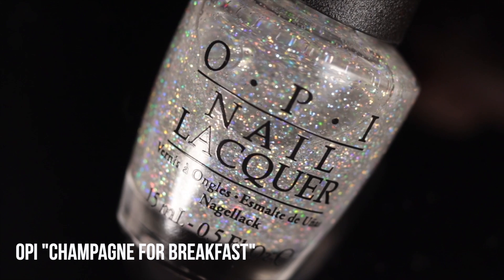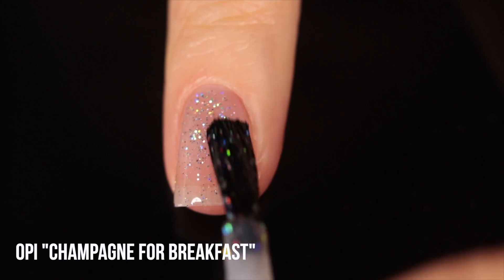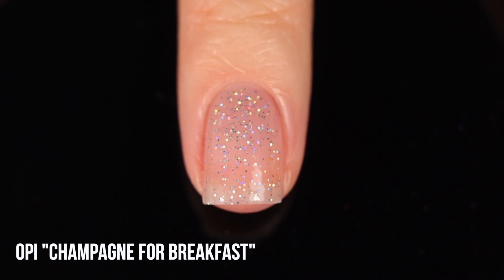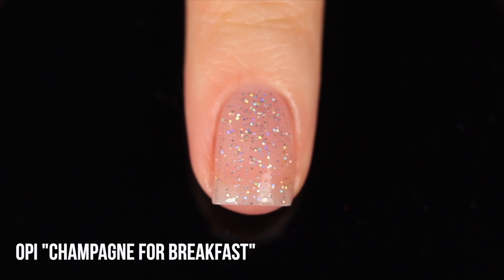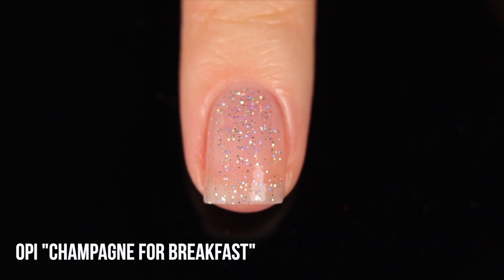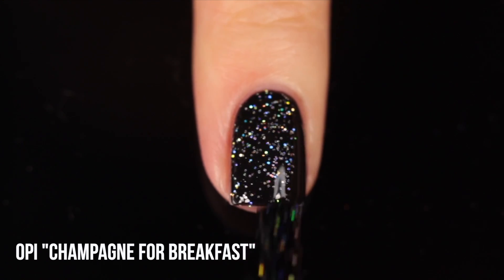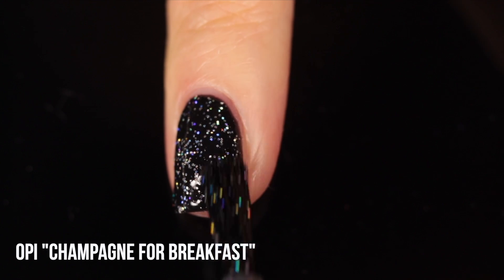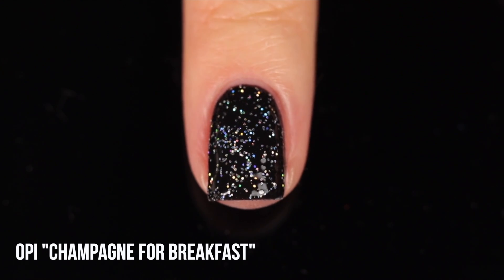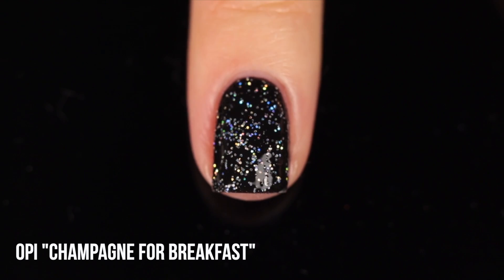The final scattered holo is OPI Champagne for Breakfast — a very old bottle I've added a lot of thinner to over the years. This size is what I consider a true micro glitter — a little bit bigger than the other scattered holo toppers I've shown. It has a good concentration and a really gorgeous rainbow sparkle. I absolutely love this one and hope to keep it for years to come.